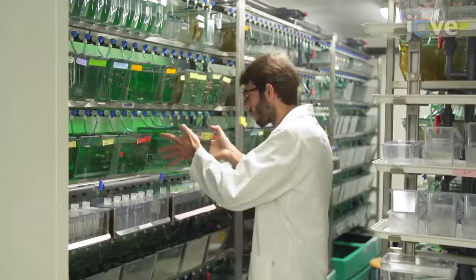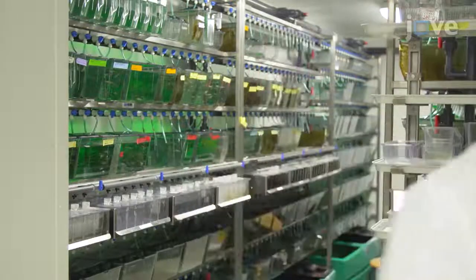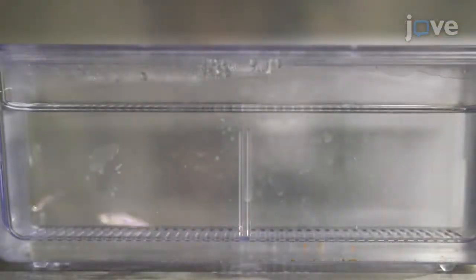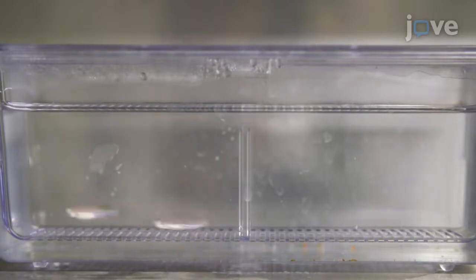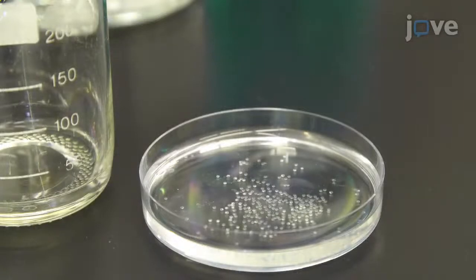To begin the protocol, prepare the zebrafish embryos two days post-fertilization, or DPF. On day one, set up several crossings of the zebrafish strain of choice. On day two, mate the fish and collect the eggs directly after spawning in a plastic 10 cm petri dish.